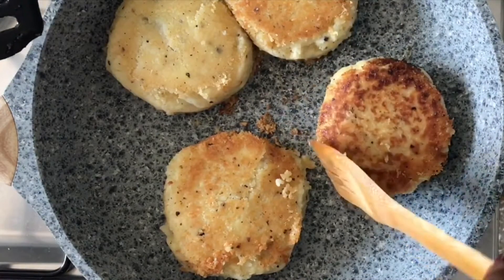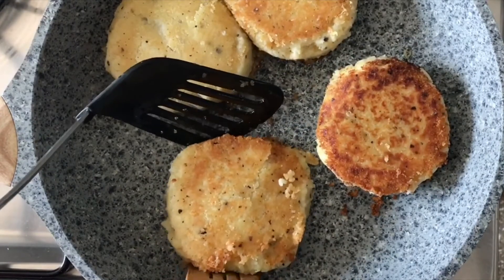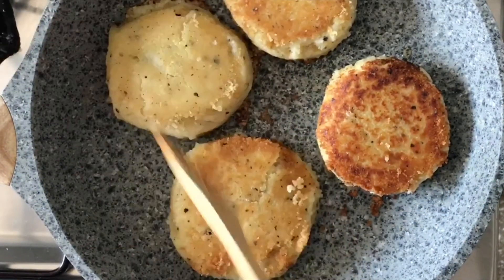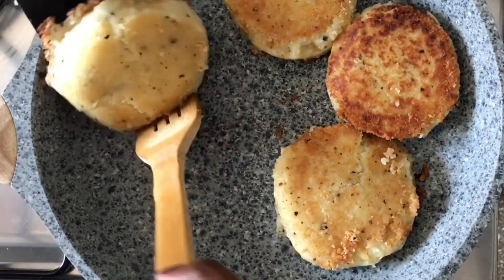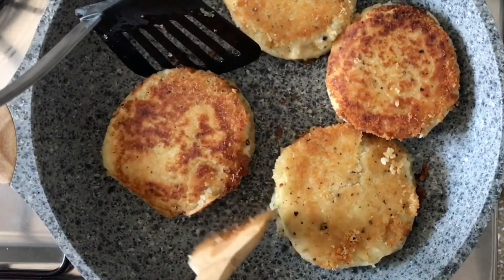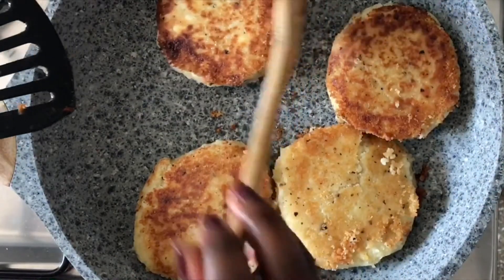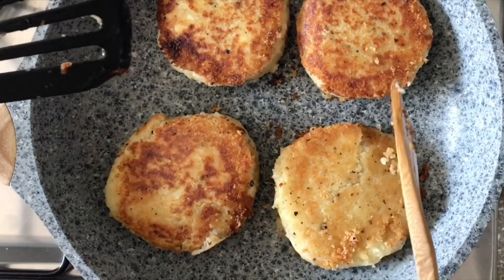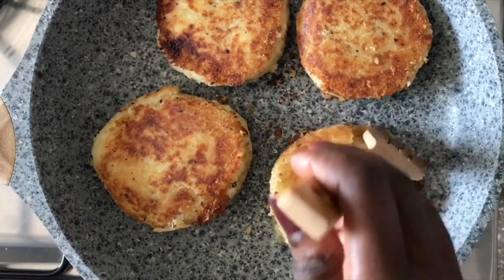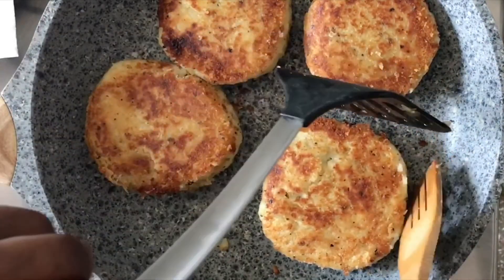You can find the full recipe on gingerandseasalt.com if you want to try this. And there you have it — four patties filled with pulled beef. You can have that as a main or as a side; pretty much up to you. You can make these smaller, but just think of the work that involves!